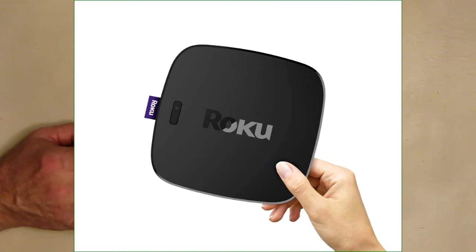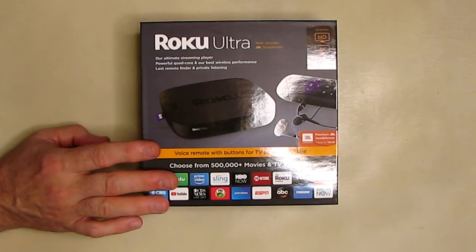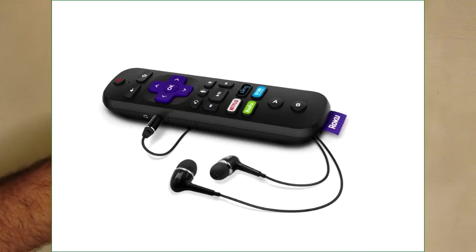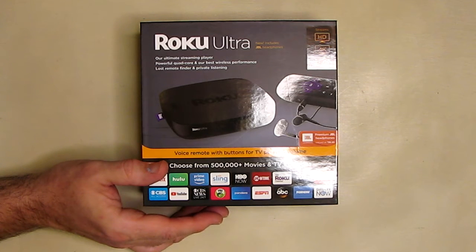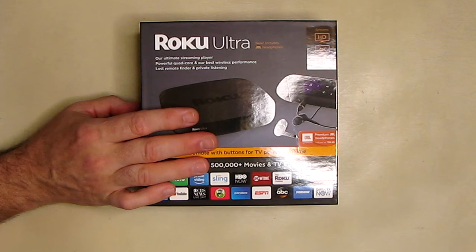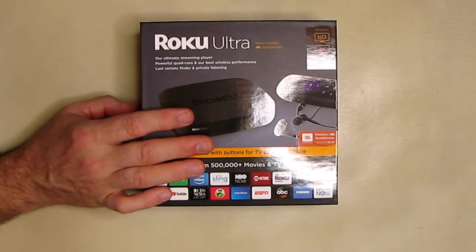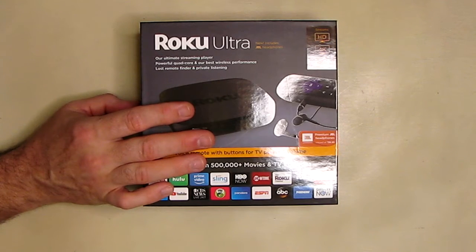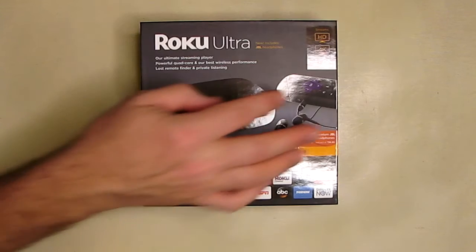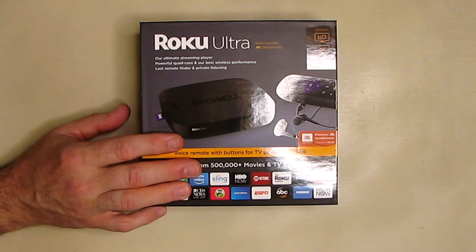It's a very popular, highly rated brand for streaming. It includes a JBL set of headphones that connects to the remote so you can privately listen at night and not bother other family members. There's an HDMI 4K port on the back, an internet wired port on the back, or you can stream wirelessly with dual-band wireless. The remote is voice-compatible and should be able to control your TV power and volume once you tell it what television you have.